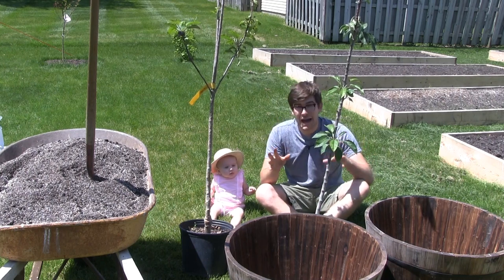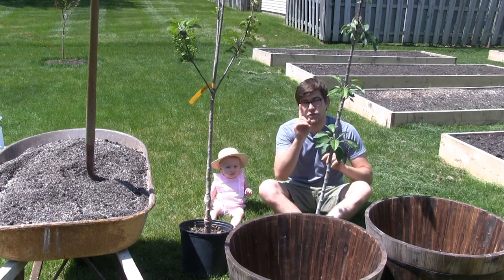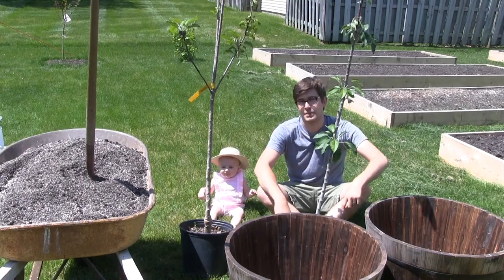If you want to grow 18 pounds of apples in a single square foot, you're going to want to watch this episode. Let's go.